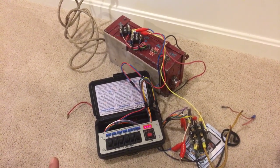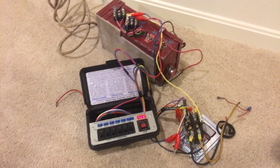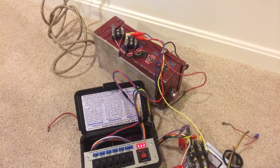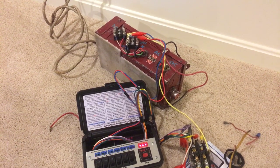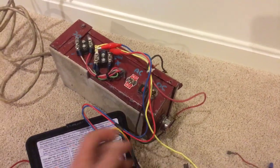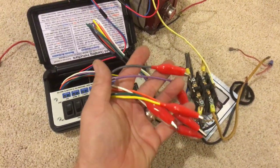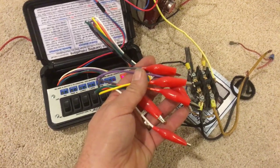Hello everybody. I want to give you a brief demonstration of my ZebraStat. If you look over here, I have it on my positive and negative terminal. Going to my transformer is my blue and red. And then I have all these other wires that you can put to control anything.